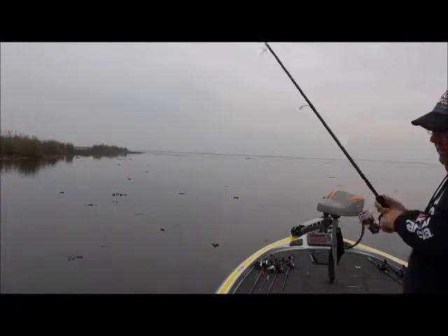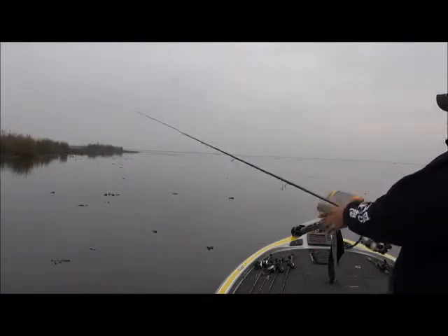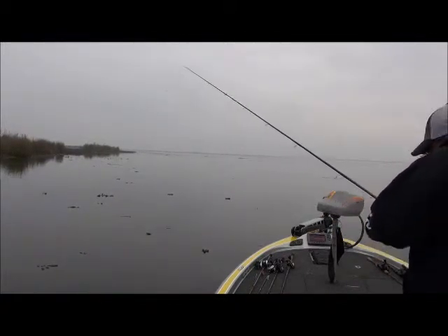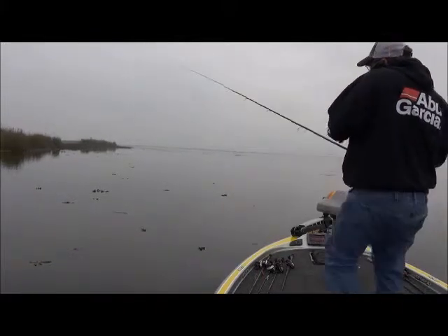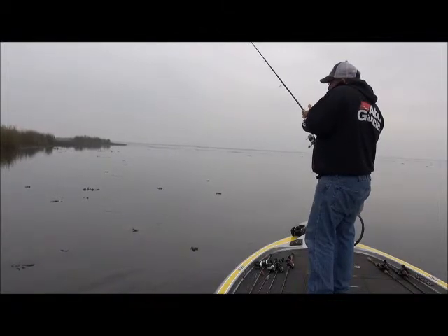There were a couple of guys at the launch ramp and they were all excited about it. They wanted to take pictures with them. I said, dude, sure, what the heck? Facebook them. They were all excited, getting a picture with the rods and me with them.